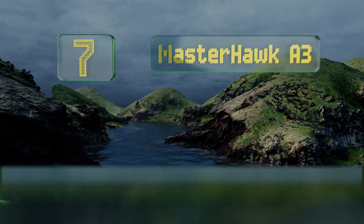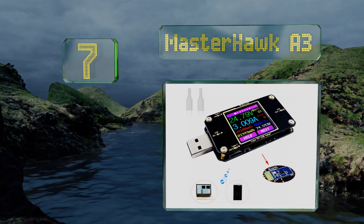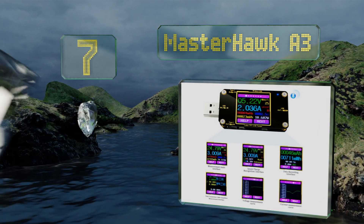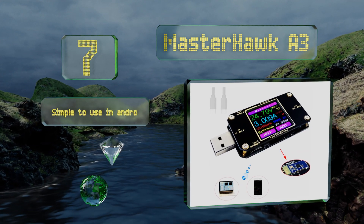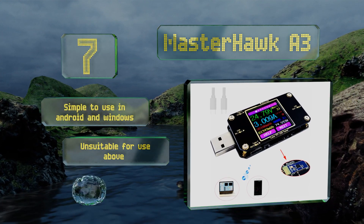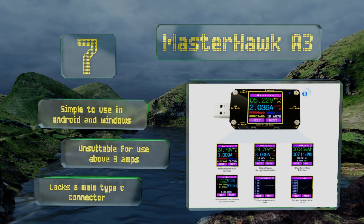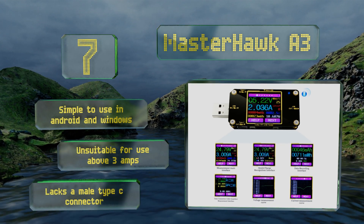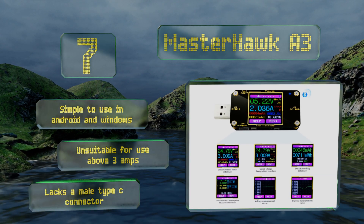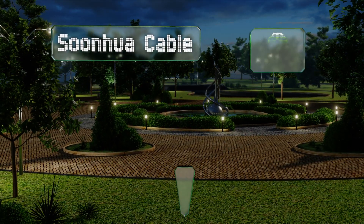Starting off our list at number seven, available with or without Bluetooth connectivity, the Master Hawk A3 is a highly cost-effective unit that provides nearly complete knowledge about your ultra-portable's battery. It promises to take advantage of Qualcomm's newest fourth-generation Quick Charge protocol. It's simple to use in Android and Windows, but it is unsuitable for use above 3 amps and it lacks a male Type-C connector.